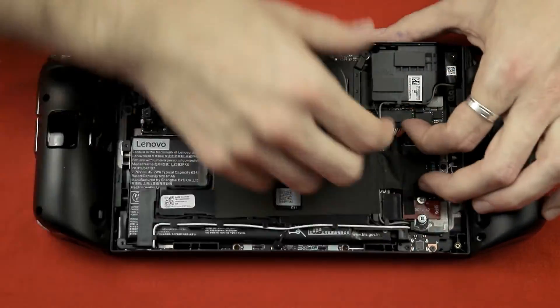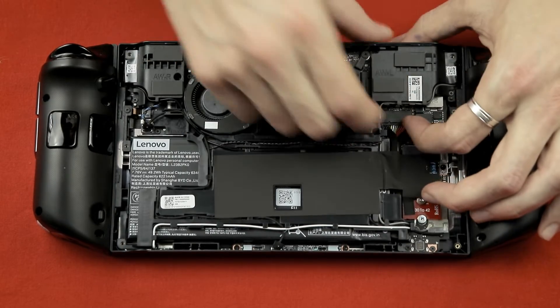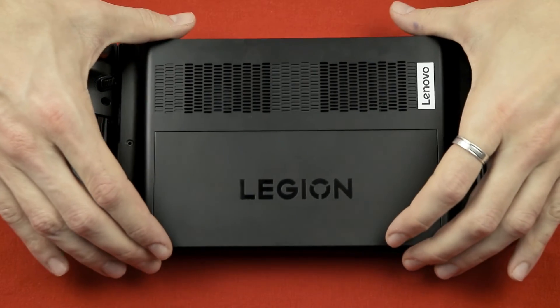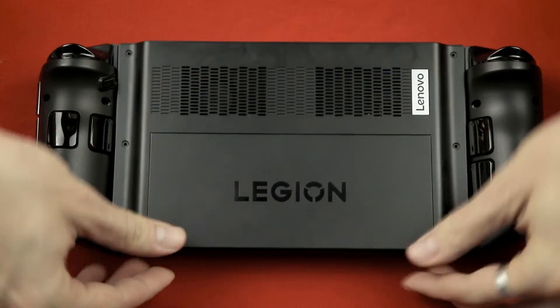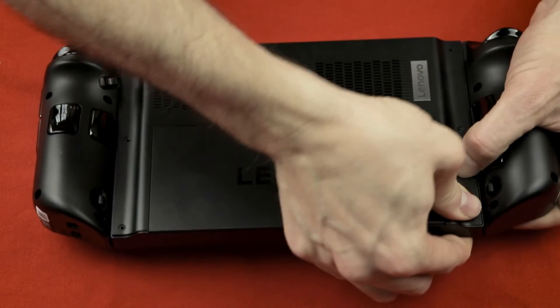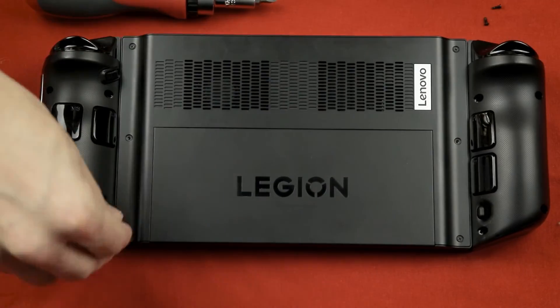If you're unsure that it works, you could gently place the back cover on the Legion Go and boot it up in case you need to redo some steps. Otherwise, close it up — make sure you can hear a clear click on all edges and sides to confirm it's really closed. Then put in the six screws you set aside before.